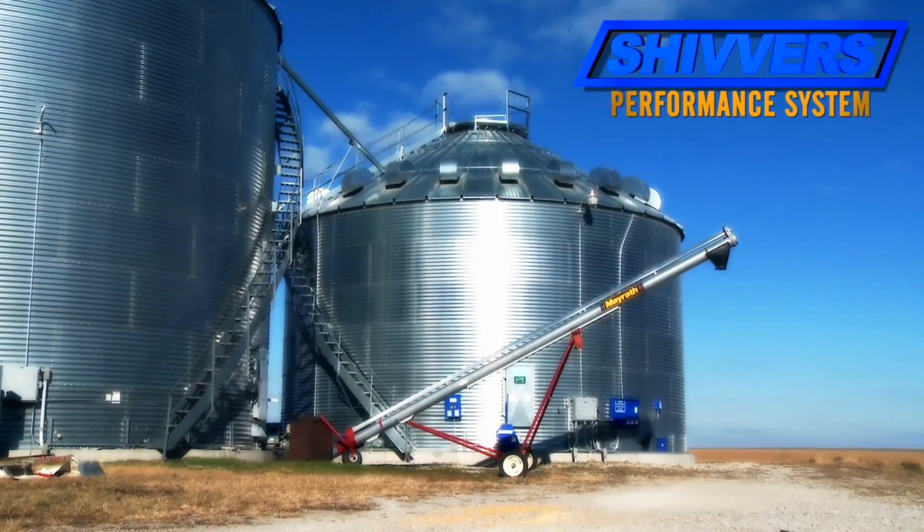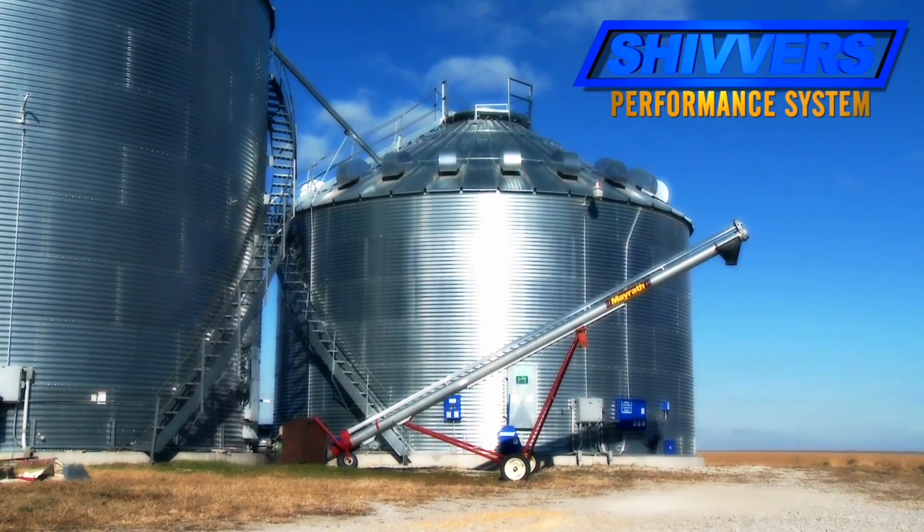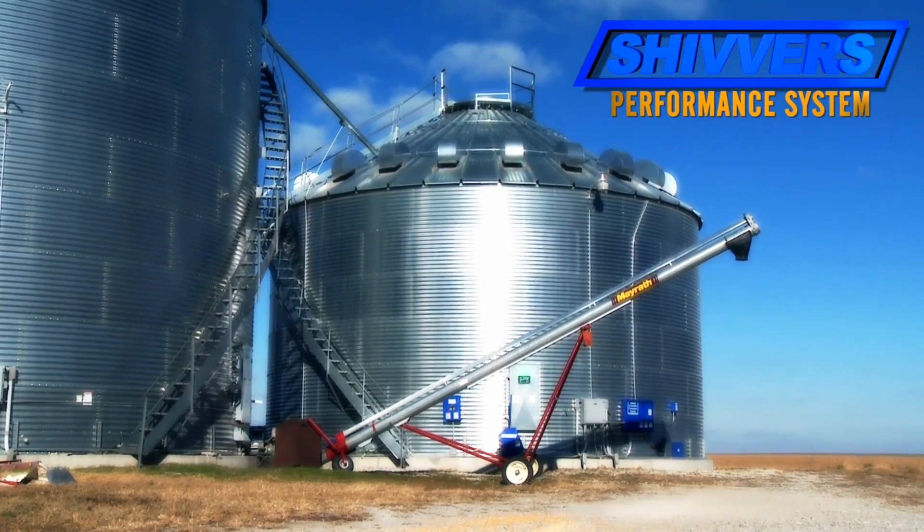Now it's kind of just a gift to us every year — we dry with it. And on rainy days when it's wet and there's not a long line at the elevator, I haul in dry corn. The Shivers system utilizes a grain bin from 24 to 48 feet in diameter.